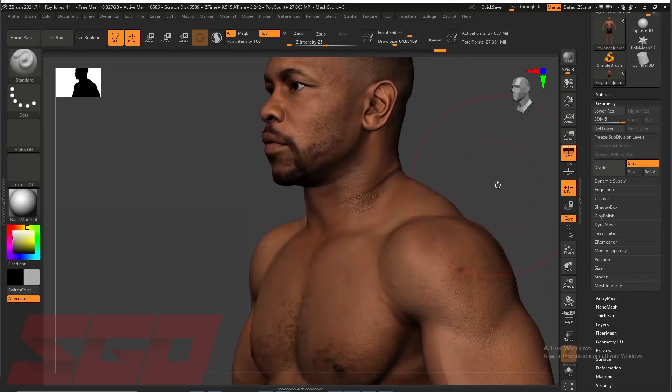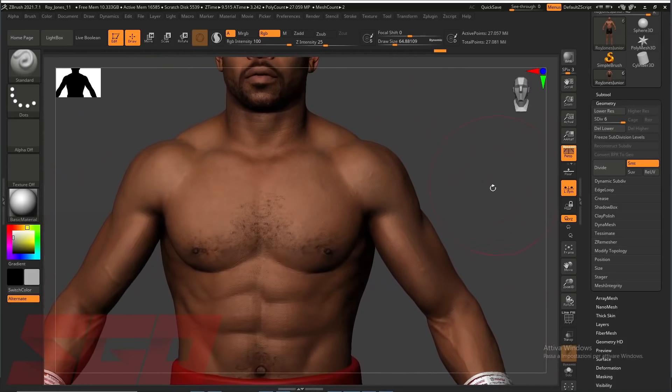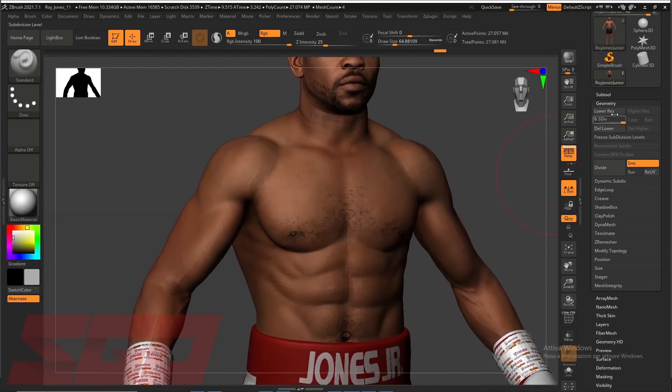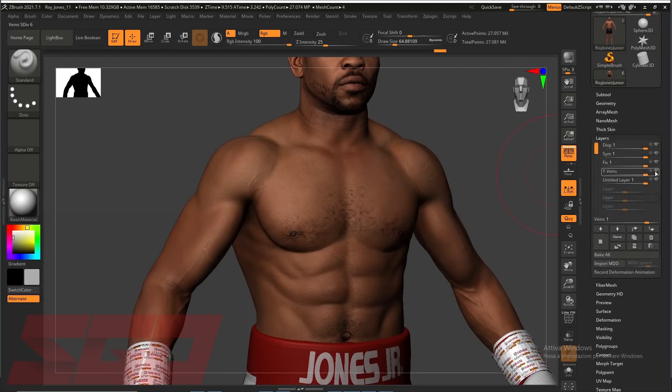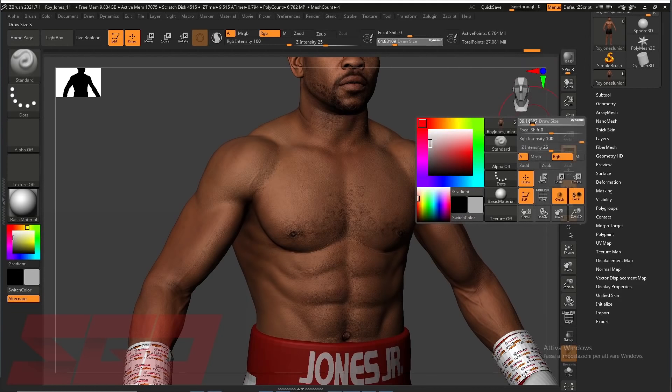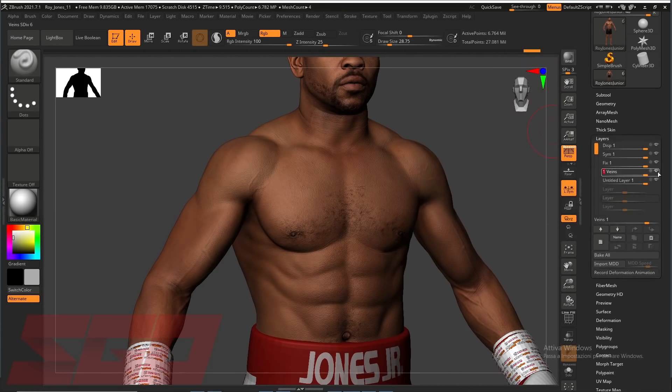Next, he revises the main muscles and facial features in ZBrush to match the classic imagery of Jones Jr. in his prime. When he's happy with the results from different angles and perspectives, he begins to work on the textures. Primissieri works on the color map textures in Adobe Photoshop, adjusting the tones and recreating his hairline and iconic beard.